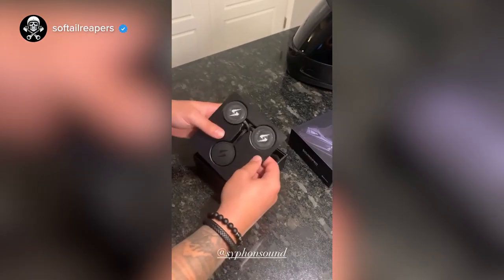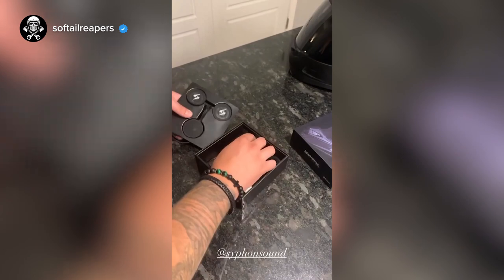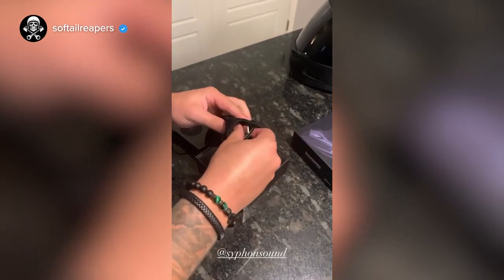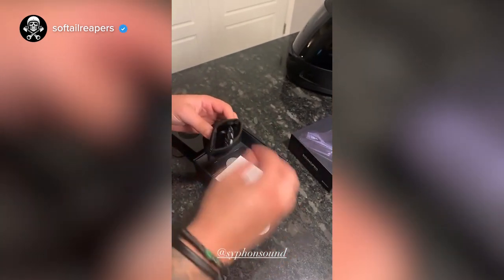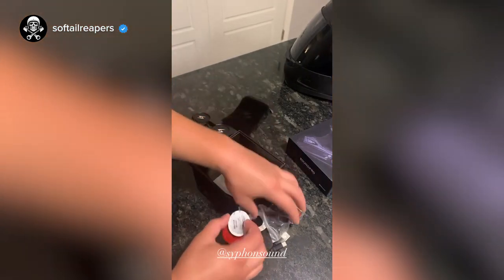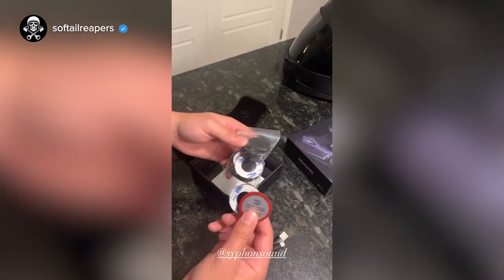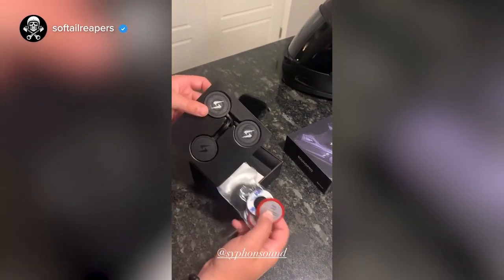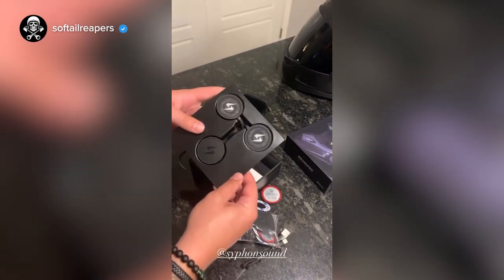So we've got the box open here. You've got your speakers, and underneath that you're going to have a little bag. So we're going to pop this open and see what it comes with. This is going to be some pieces to install with the helmet and your charger. You've got a nice little bag to go with it — these are all Velcro, great for helmet interior, and 3M tape. That's going to be a super easy install, so I'm going to get it into the helmet and then we'll do some sound tests.